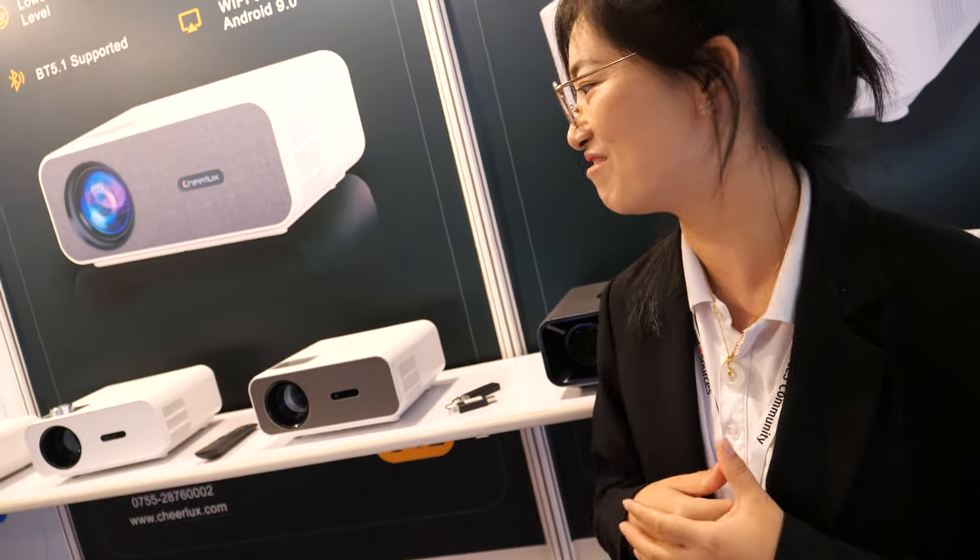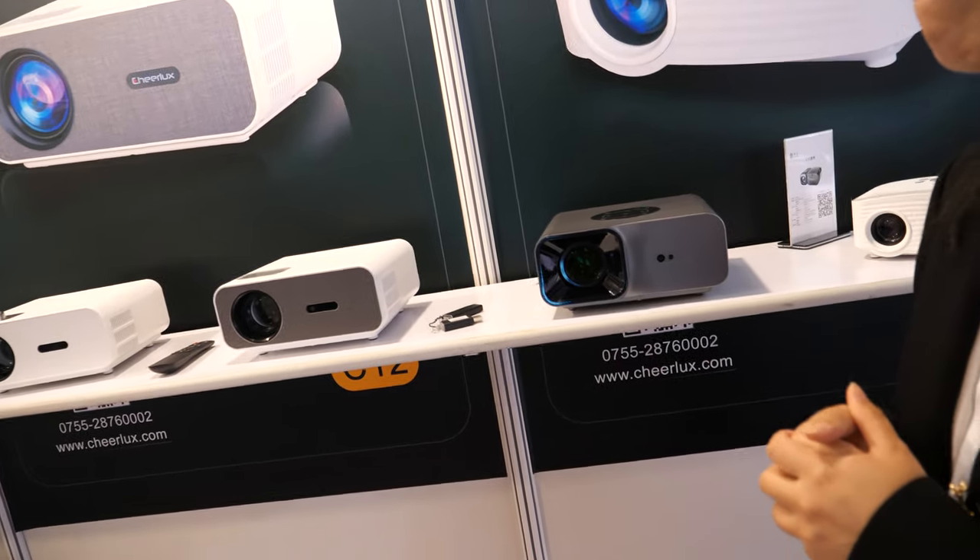We can also show you the factory. We are a projector factory with more than 15 years of experience. We are located in Shengde. If you can come over, you're welcome.